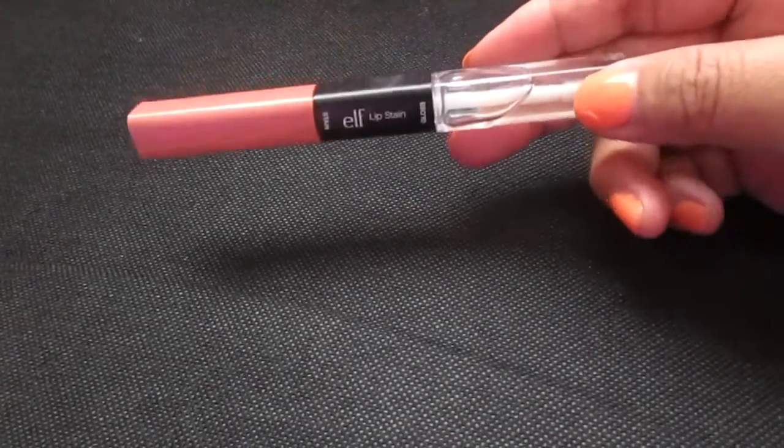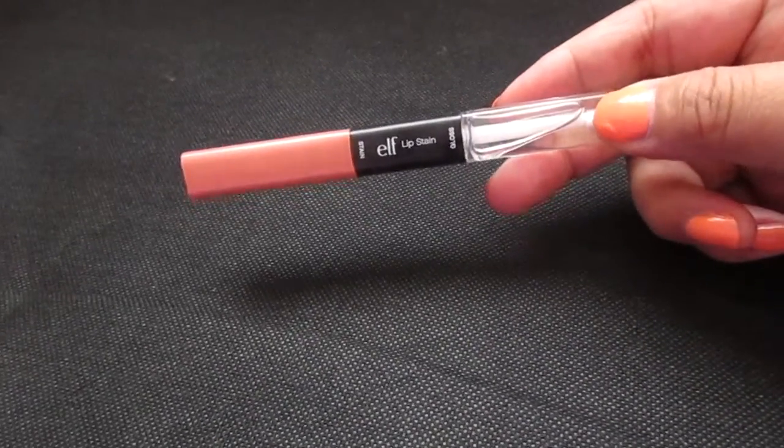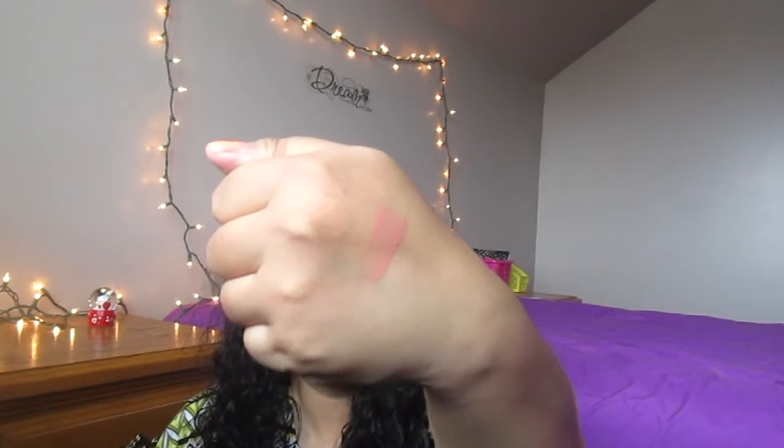What do you guys think? Here's this — the color is Heartbreaker Lip Stain. I thought this was kind of a pretty nude color that might look good on me. We'll see. So that's kind of pretty. I don't know if you guys can see. It doesn't really have too much of a scent.